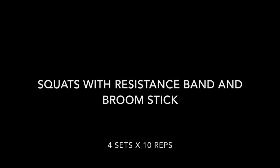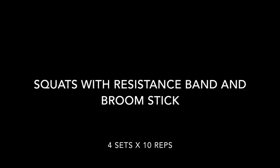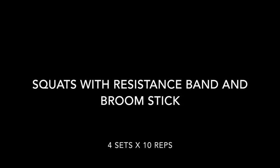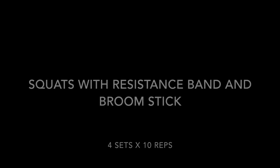Next we're gonna do squats with a resistance band and a broomstick. We're gonna do four sets times ten reps. Make sure you squeeze your glutes when you're on top — this is similar to using the smith machine at the gym.